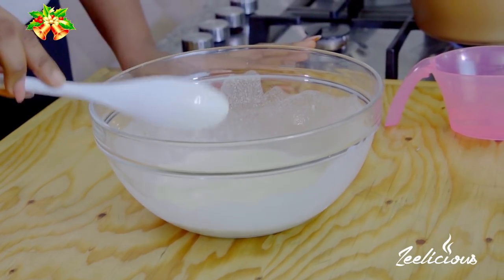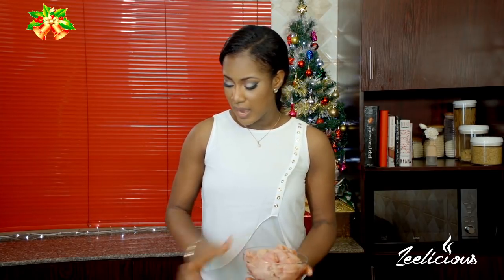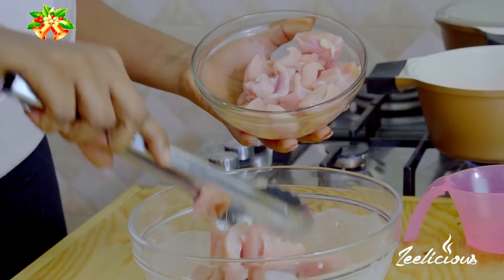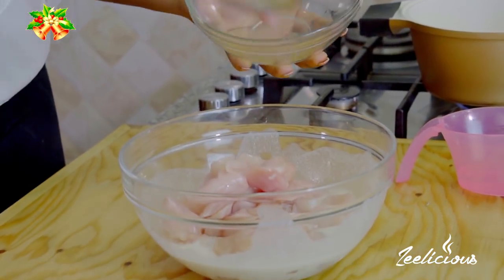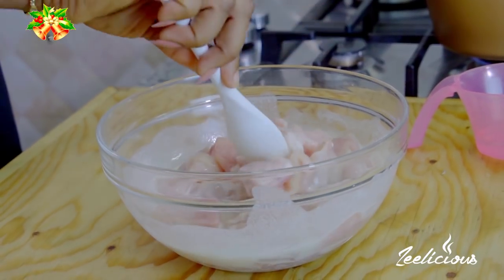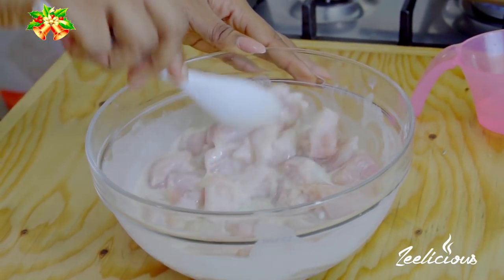I have some chicken fillet here — this is just chicken breast without the bones. I'll use my tongs and drop the pieces in gently, then stir everything around just to ensure that the chicken pieces are thoroughly coated in the flour mixture.